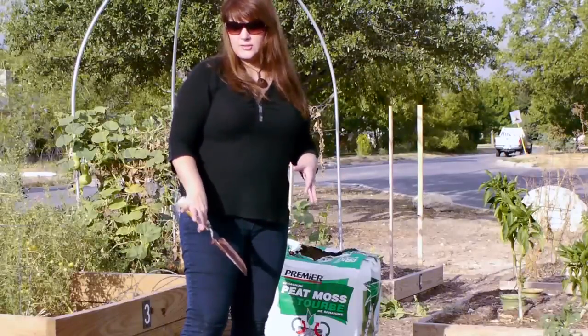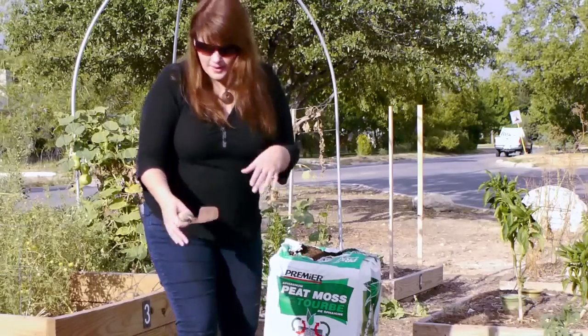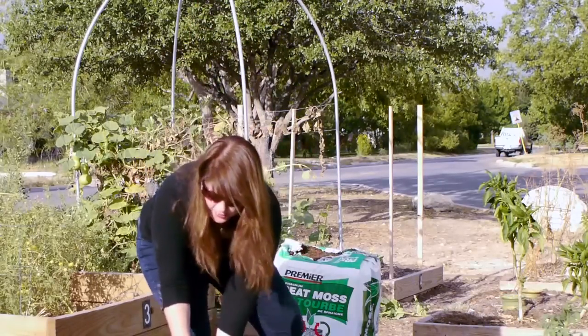When you make your own dirt, you have a lot more control over how your plants are going to grow. I'm going to start with potting soil — I picked it up at my local grocery store.